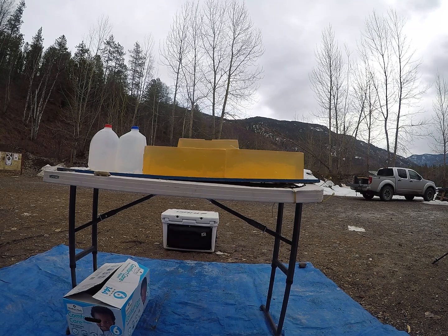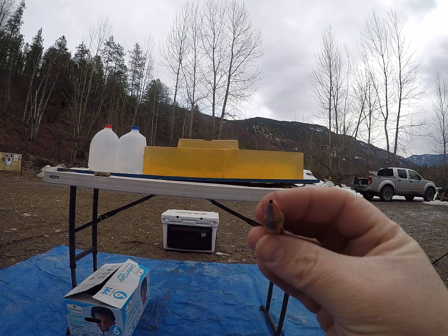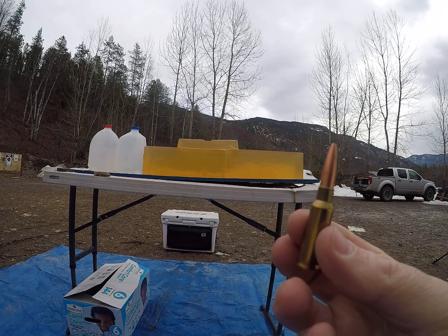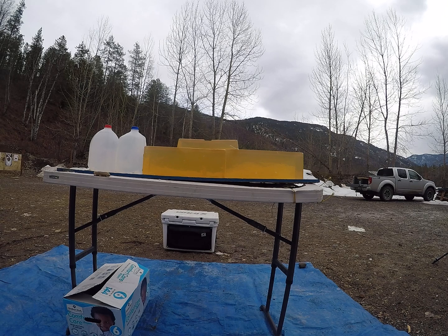Today's video is another one on the 125 grain Cutting Edge Maximus bullet, only this time shooting it out of a 6.5 Grendel. We already know these bullets perform fine below 1,600 feet per second. I'm going to try dropping a little bit lower to see how low we can go, shooting a full load out of the Grendel simulating a 150-200 yard shot with something like a Creedmoor. I'll start with my low velocity.